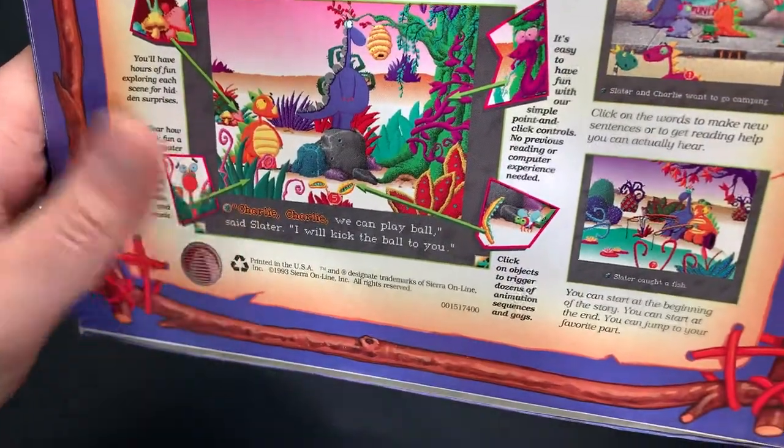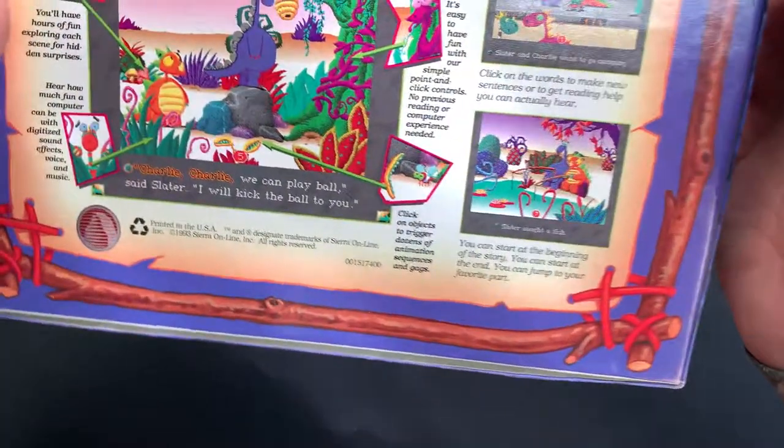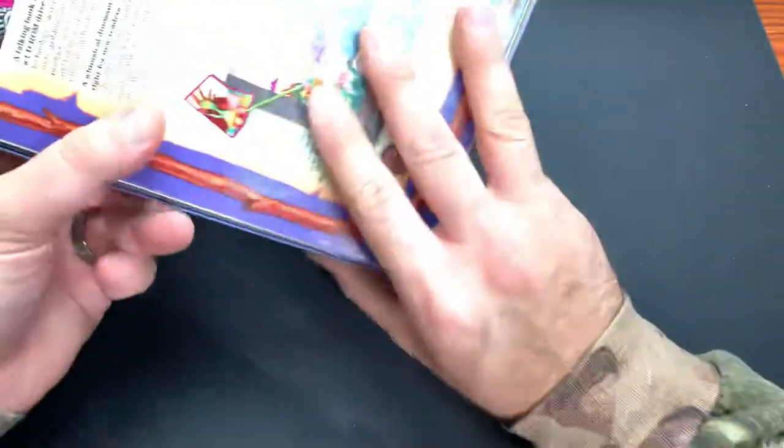It says Windows compatible, so I guess you could actually play this on 3.1. Maybe 95 - it is from 93, so maybe you could play it on Windows 95.